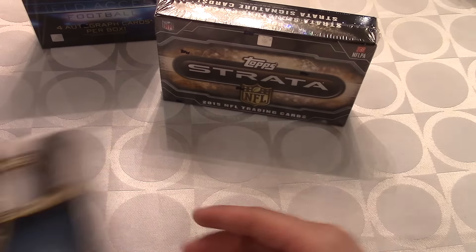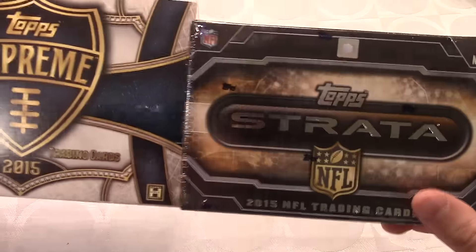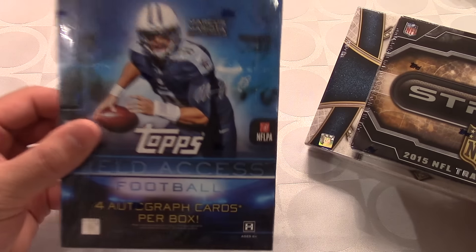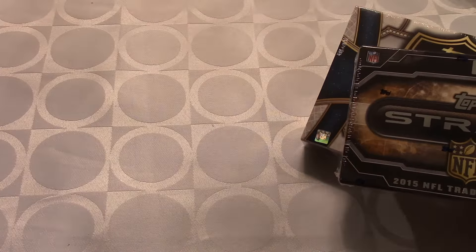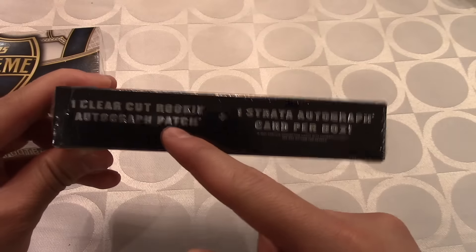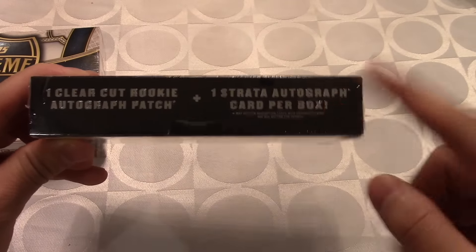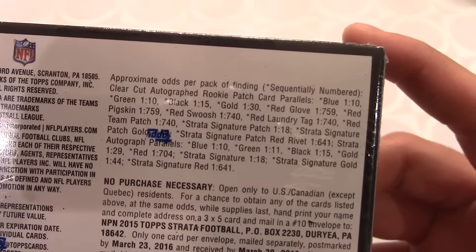They also added a Supreme box, and this is just insane. Today we will be opening up the Strata and Supreme hobby boxes; we'll save the Field Access box for another day. The Strata only gives two cards — the rookie autograph and the Strata autograph — which is pretty insane, and could give some huge hits. Check out the odds if you want to see them.